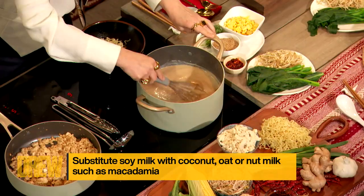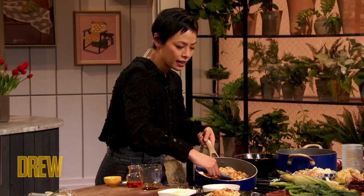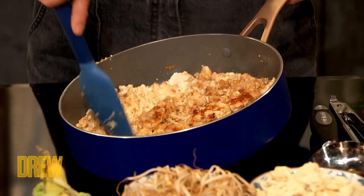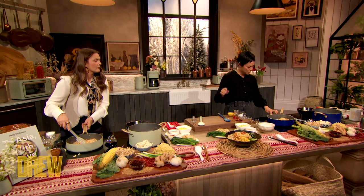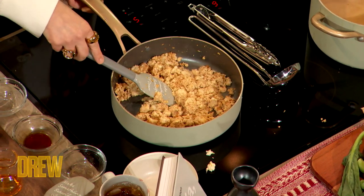You're gonna whisk that in. I'm gonna check my tofu — you can see I'm getting all this texture. You have a little bit of crispy, crunchy, and then the softness too. That's exactly where you want it. I'm gonna pop that off, and I think we're ready to assemble our ramen bowl.